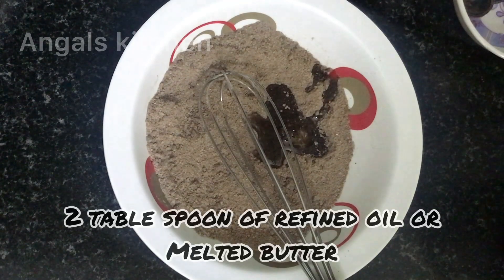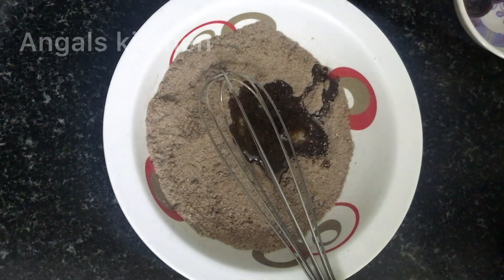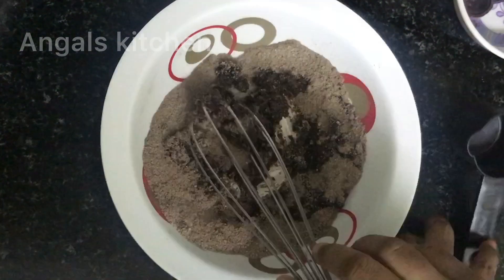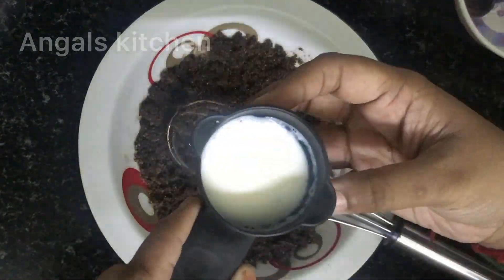Let us add to the butter and milk. Add 1 cup of salt and mix it up.